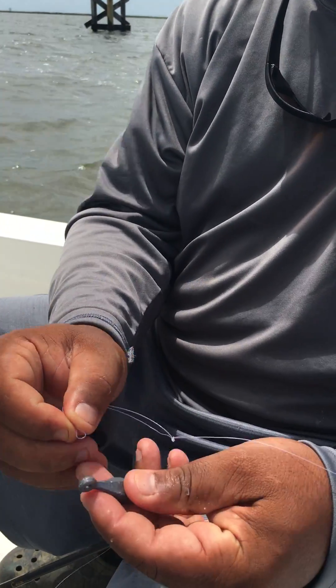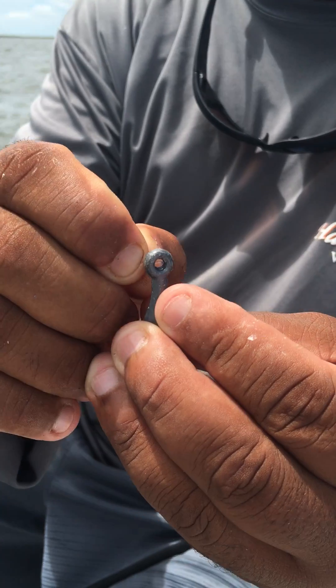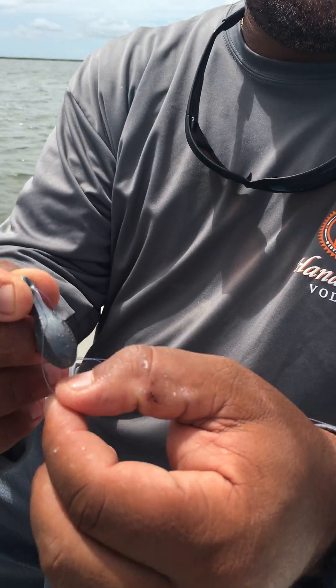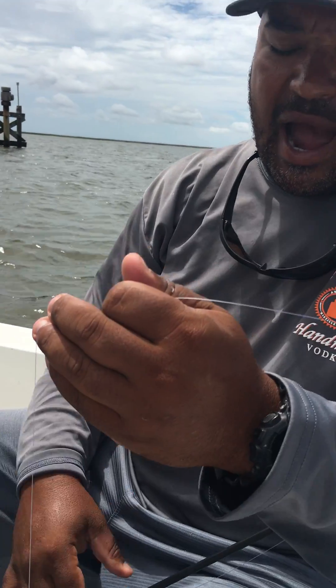I use a one-ounce sinker because that covers all varieties of fishing — you can fish it in five feet of water, you can fish it in 25 feet of water with current, you can kind of get away with it on all levels. So you just make the loop, take your sinker, stick it through, pull the loop through, then loop it back around the sinker and pull tight.